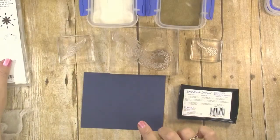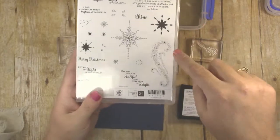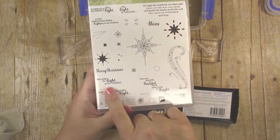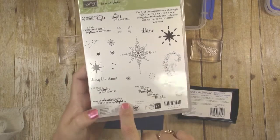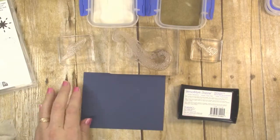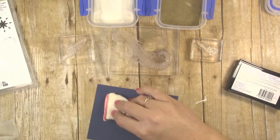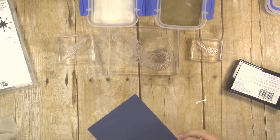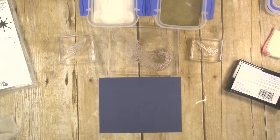We're going to start with our stamping on the Knight of Navy cardstock layer. I'm using the Star of Light stamp set, and I'm going to be using the little swirl, the Light of Heaven, and Became the Light of the World. It would also work to use Star of Wonder, Star of Night, Guide Us to Thy Perfect Light — it's really up to you. Before we do any stamping, I want to use my embossing buddy and run it lightly all over the cardstock. This puts a little layer of powder down that helps prevent stray embossing powder from sticking to it.